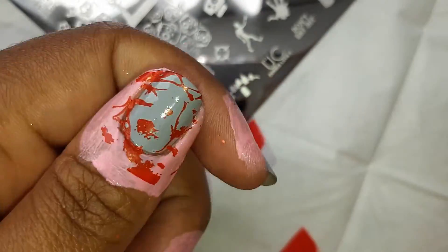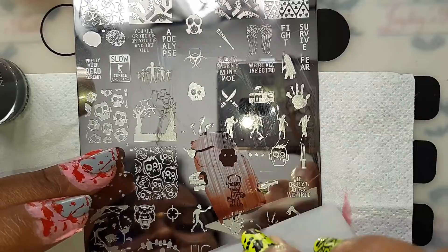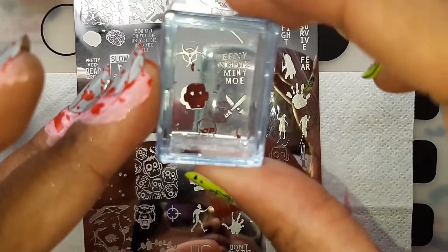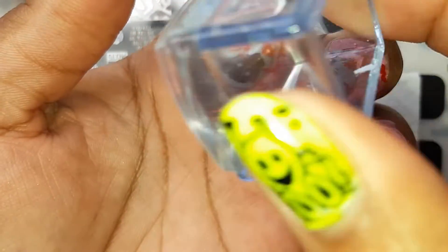I'm showing you how I'm layering the head of the zombie. That's one thing I like about Uber Chic plates — they have tons of layering images and make it so much easier to play with the colors and the designs.